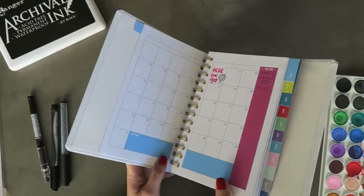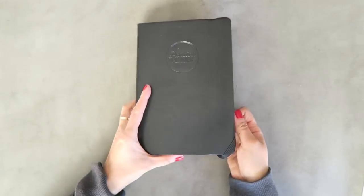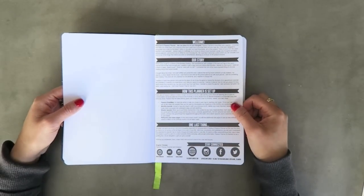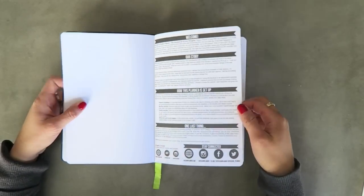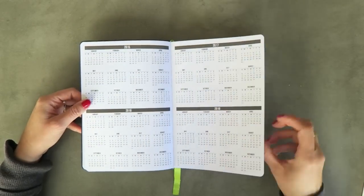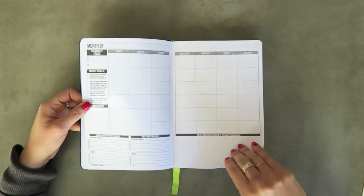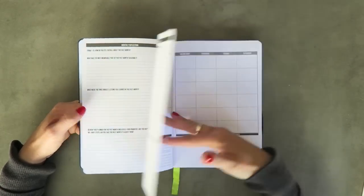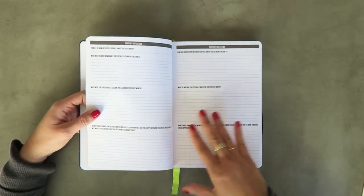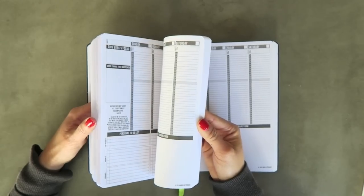This is the Passion Planner from Angelia Trinidad. It comes in two different sizes — this is the smaller one — and it's customizable. The cover is soft leather. It says the layout balances structure and flexibility to allow people from all different lifestyles to incorporate it into their everyday lives. The Passion Planner takes lifelong goals and breaks them down to monthly, weekly, and daily steps. You fill in the blanks with plenty of prompts, and you can actually start it in any month — it doesn't have to be January.